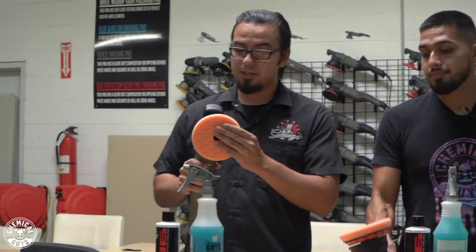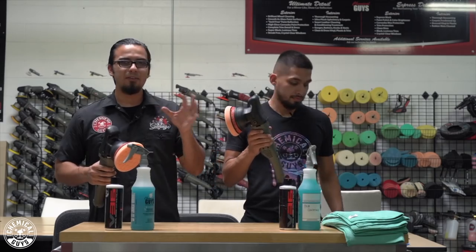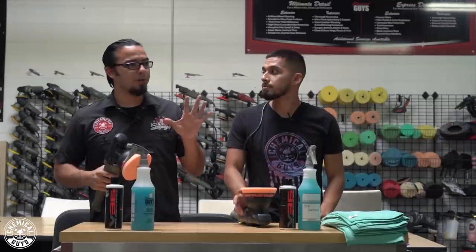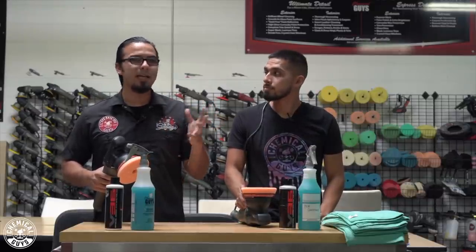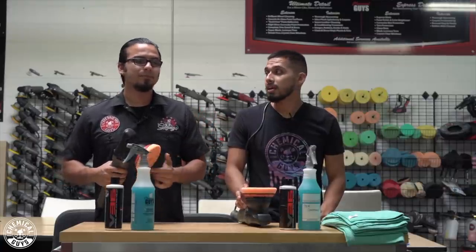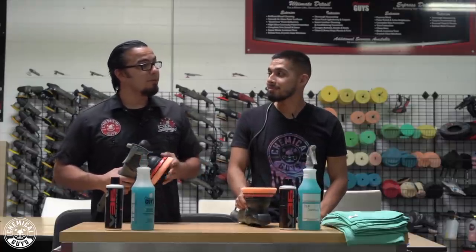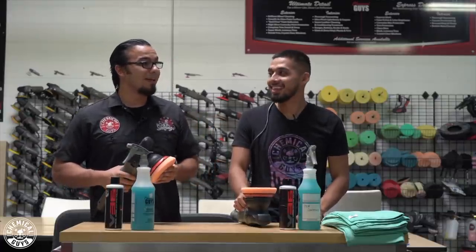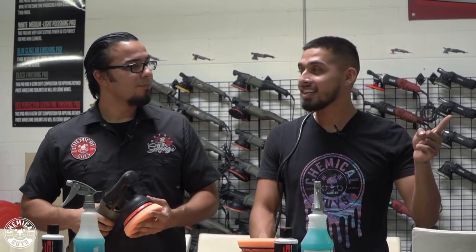The combination of the orange hex logic pad with V36 is going to diminish and refine those scratches, swirls, and any impurities on the exterior, reviving that deep lustrous shine. We're not going for 100% correction — we're aiming to remove at least 85% of those scratches and swirls to revive that deep black finish. This is a 2018 and the paint is bad — even brand new cars off the lot can come with scratches, but this car has been severely neglected and abused.